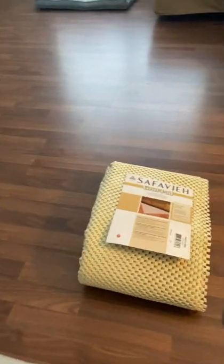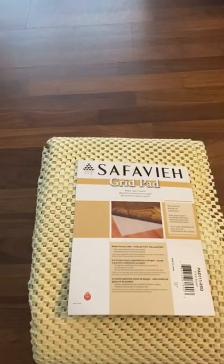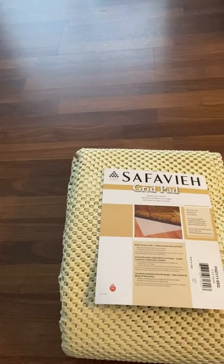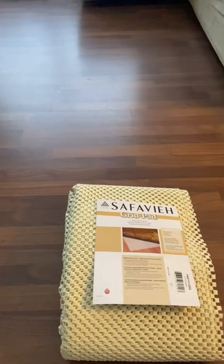All you really need for this is a pair of scissors and a ruler. And that is the Safavia grid pad. You don't need to use a grid pad, but I suggest it because it's only about 30 bucks and it keeps the area rug in place so it doesn't move everywhere.